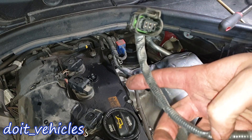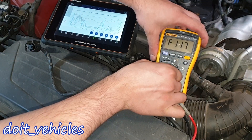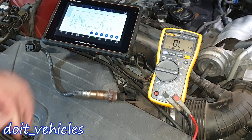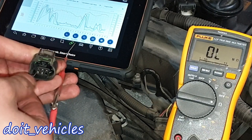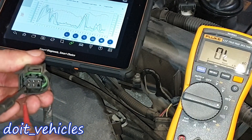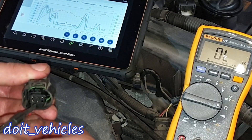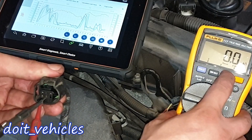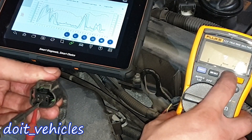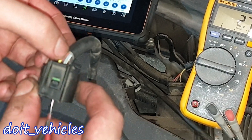Let's bench test the sensor first, considering this is a known good sensor. Placing the black terminal on the first pin: pin 1 and 2 — nothing. 1 and 3 — nothing. 1 and 4 — nothing. 1 and 5 — nothing. 2 and 3 — nothing. 2 and 4 — nothing. 2 and 5 — looks like full continuity, but if I decrease the range I get 2.7 ohms.